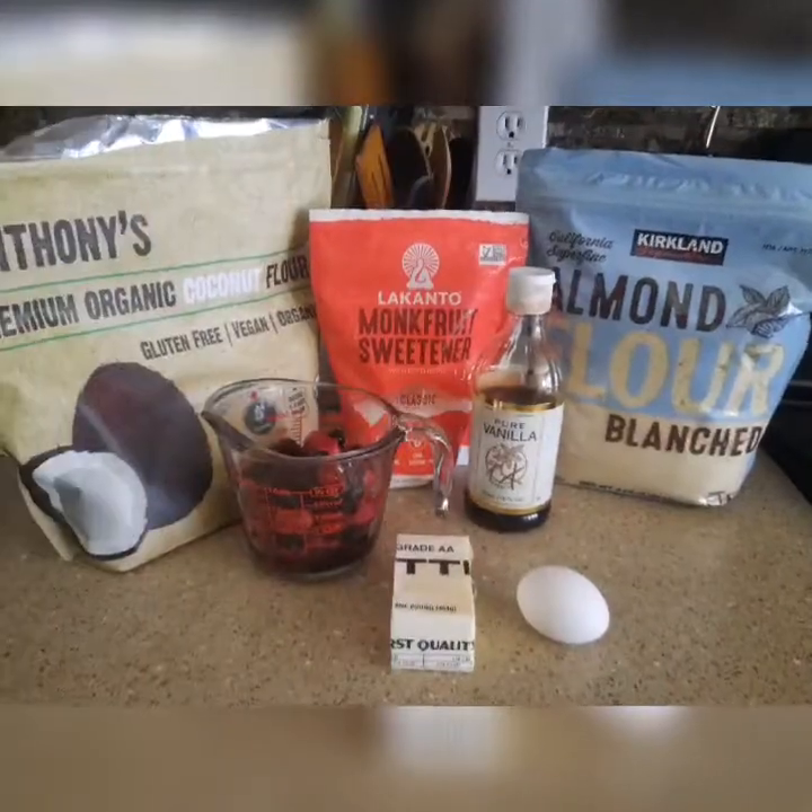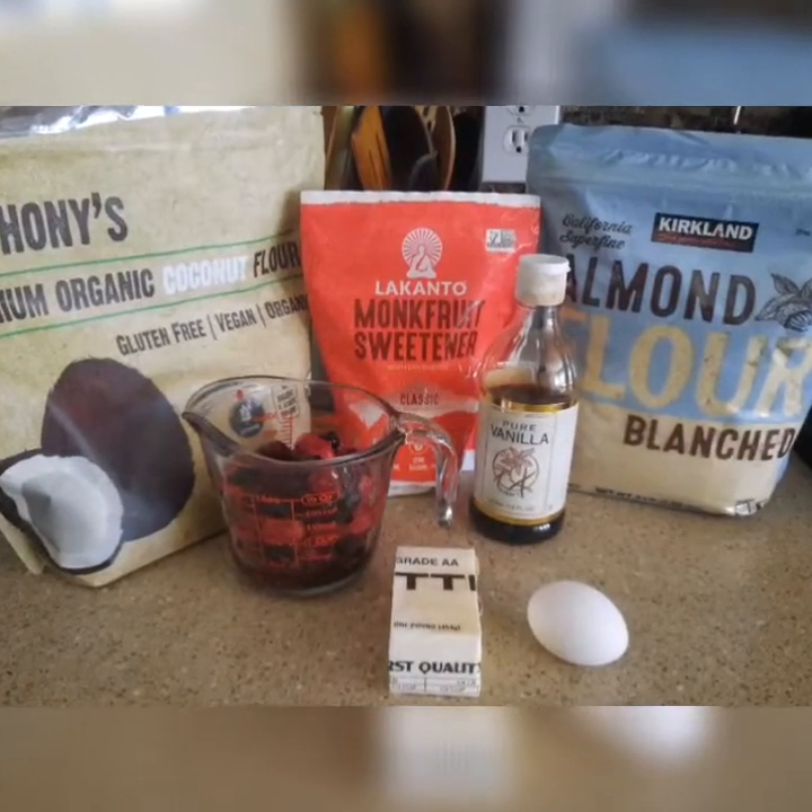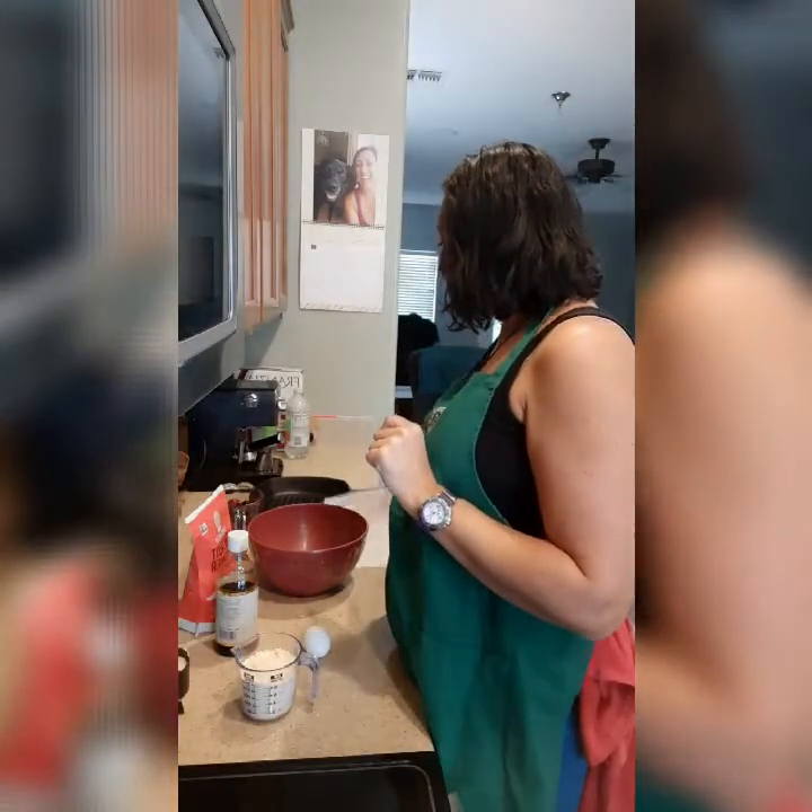So here are the ingredients that I'll be using. I got this recipe from Pinterest, from Eat Well 101. She has some pretty cool recipes on there, and I thought I would give this one a try.